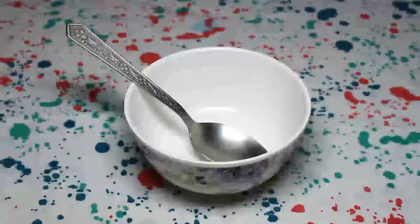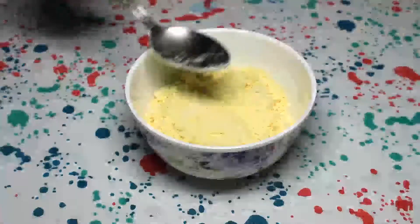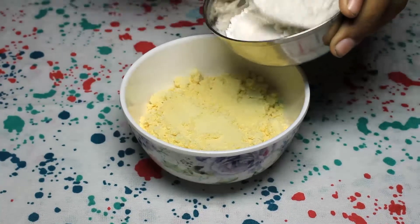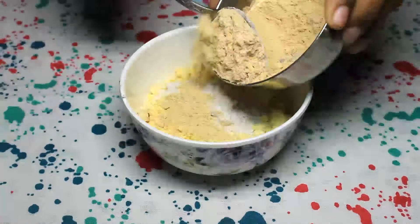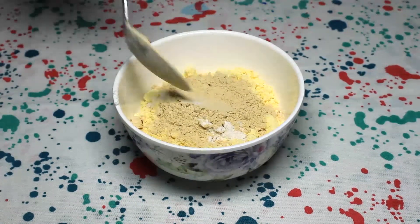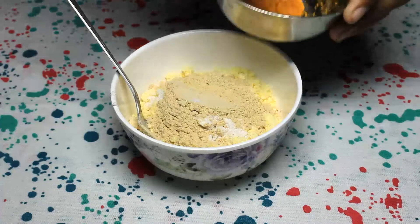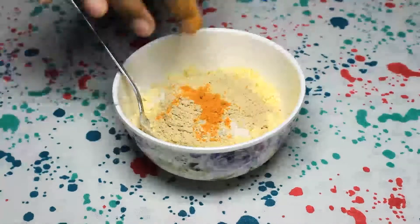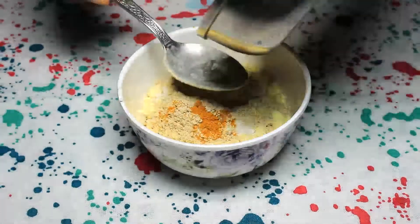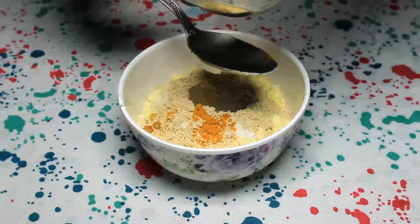Let us put all the things into the bowl to make a fine paste. For this much quantity of basin, add in one spoon of rice flour, one spoon of sandalwood powder. Sandalwood powder gives a cooling effect on your skin and a nice aroma. Add 2-3 pinches of turmeric. Next, add in the coconut oil or ginger oil. If your skin is really cracked, you can add in more than 2-3 spoons.